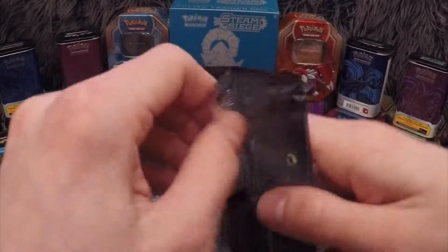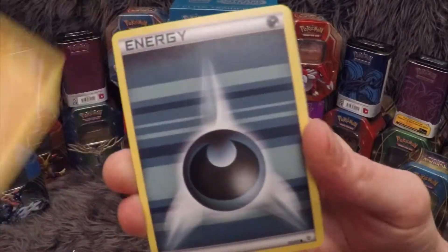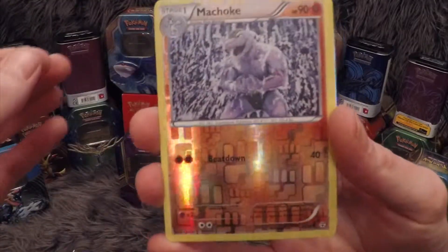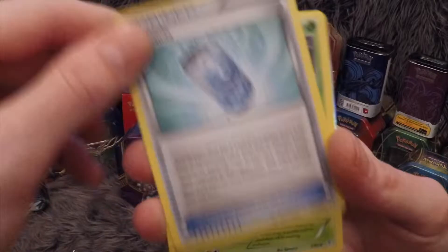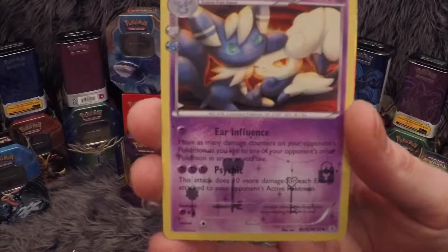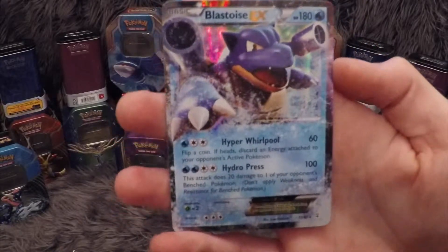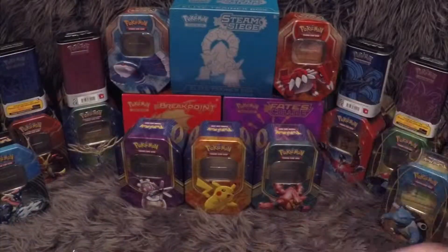Our last packet — the Blastoise pack. Finally we have a Geodude, Energy, Krabby, Caterpie, Machoke, reverse Death, Snorunt, Evo Solder Trainer, Metapod, Meowstic — I haven't seen that before, that's a nice card. And our rare in the pack is a Blastoise EX. I mean we've done solid with these opens!